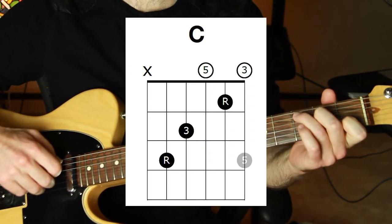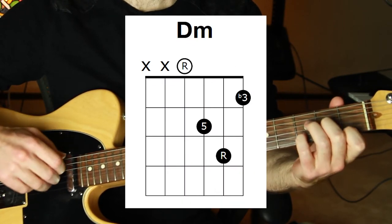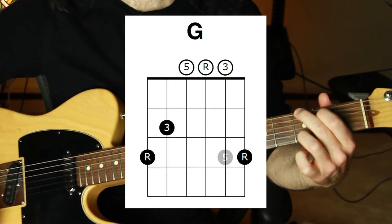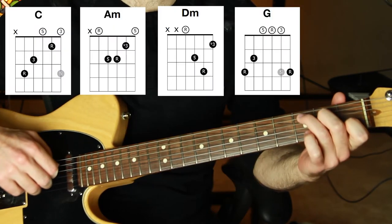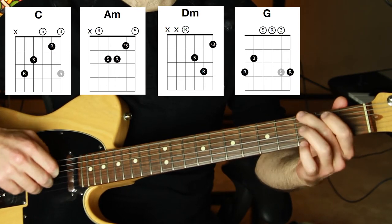Here's our normal run-of-the-mill chord progression. We're going to play C, A minor, D minor, and G. In the key of C, that's one, six, two, five.